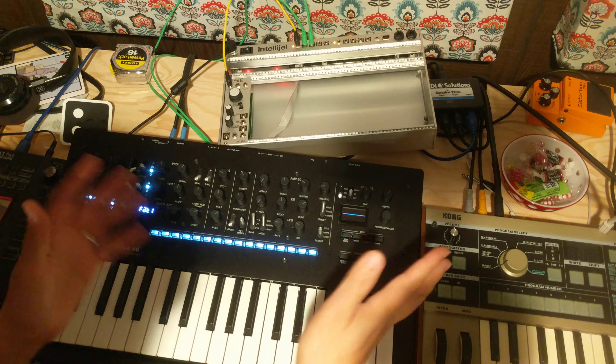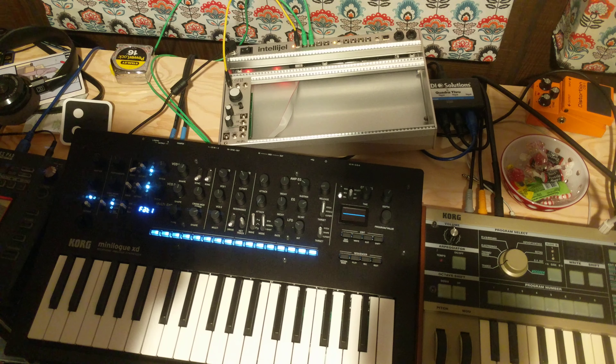The other thing I generally like about the Mini Log is you've got your little oscilloscope there, so you can see what this sounds like.